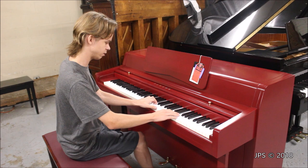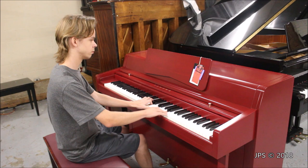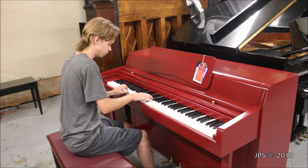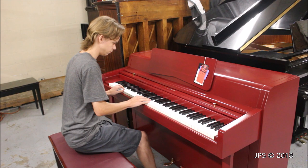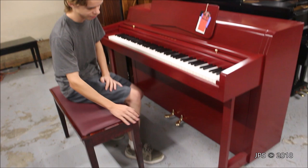I'm not going to play a whole lot on it since it is a sold piano, but I'll give you a quick little demonstration of the treble. As is common with Yamaha pianos, it has a very bright but also very clean sound, and it actually sounds pretty good for such a small piano. I really like the sound of it.